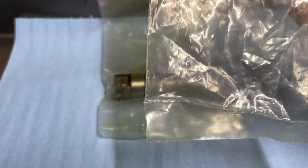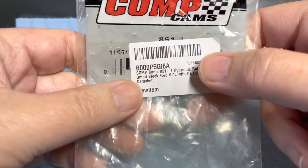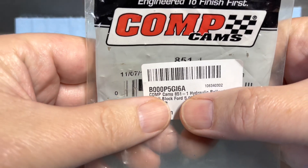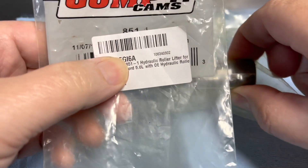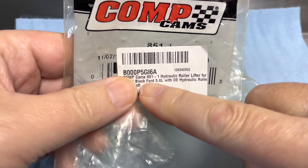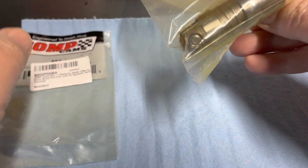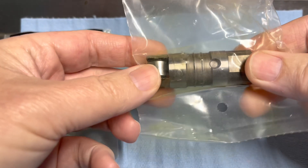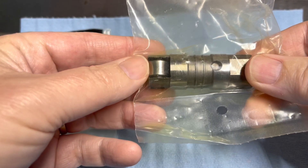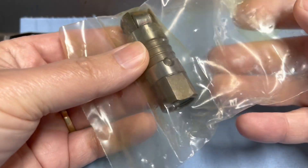If you've seen my previous video, you would have heard that lifter tapping noise when I installed my new roller lifters. This is my original lifter — I've already replaced it. It's a CompCams A51, for a retrofit roller cam in a Ford small block that was not originally equipped with a roller cam.